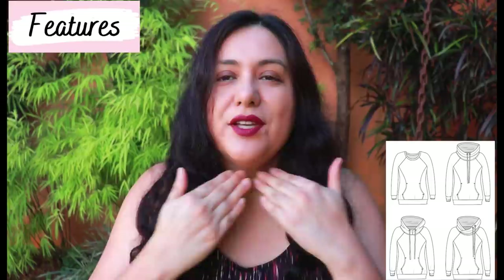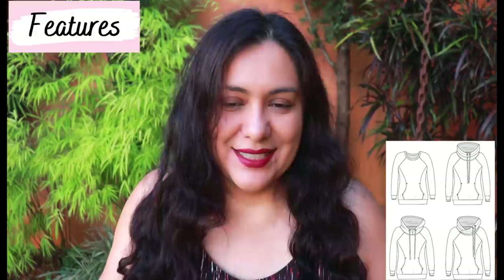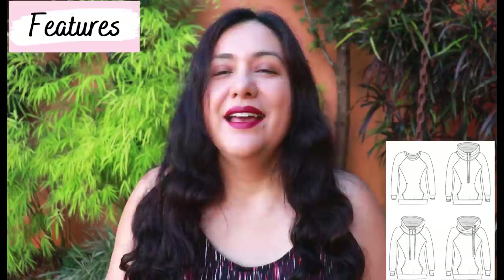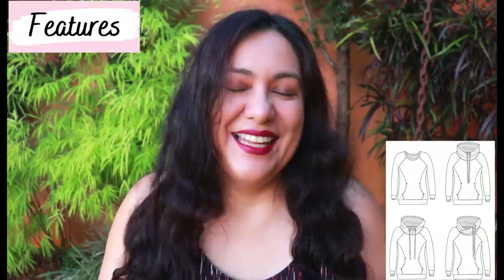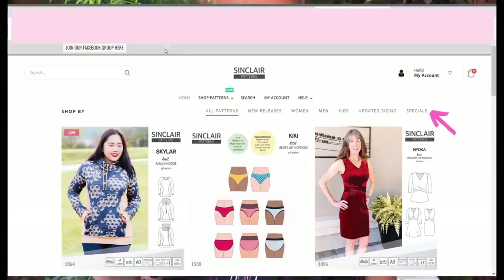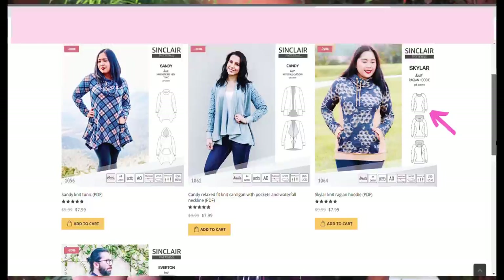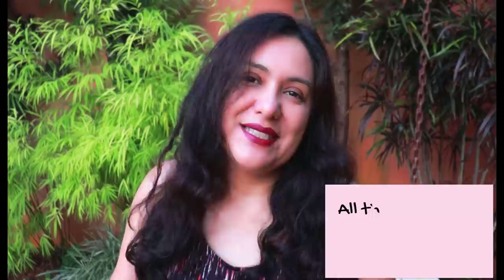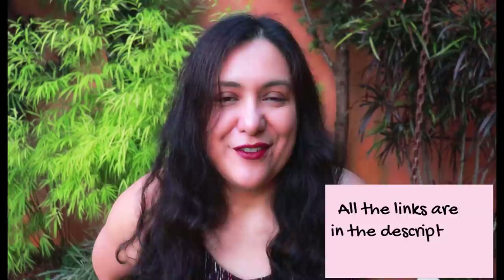If I'd had enough fabric I would have done other neckline finishes, but I just had little bits left over. So I've done a round neckline on two of them and hacked one to a V-neckline with a V-neckband. The Sinclair Patterns website has patterns on special every Monday or Tuesday — this week the Skylar is 20% off until next Monday or Tuesday. I have all the details and my affiliate link in the description box. I get a small commission if you buy patterns using my affiliate link — it doesn't cost you any extra.